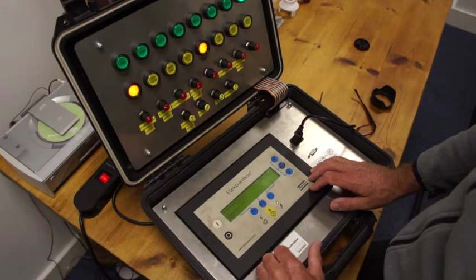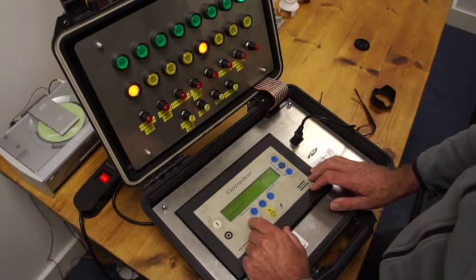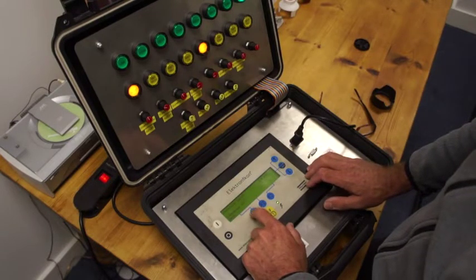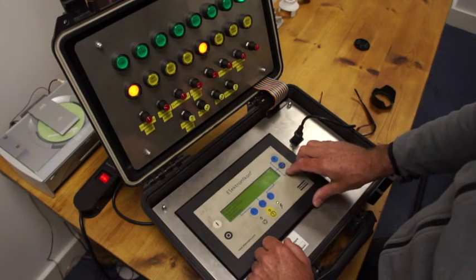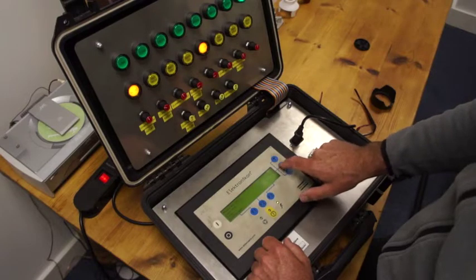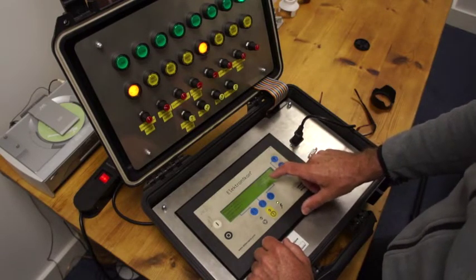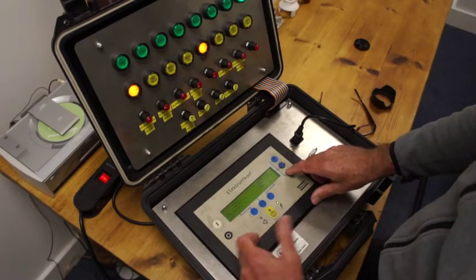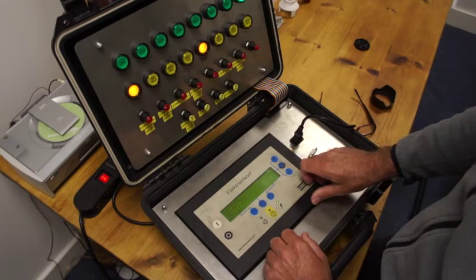We can press menu twice to get back to the main screen. Next, you want to look at the counters, which you obviously need to take readings from. Press once, twice — we're now in counters, and this is showing us running hours, loaded hours, motor starts, load relay time, and so on.